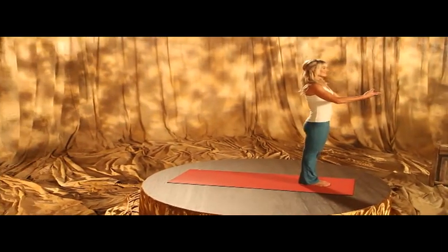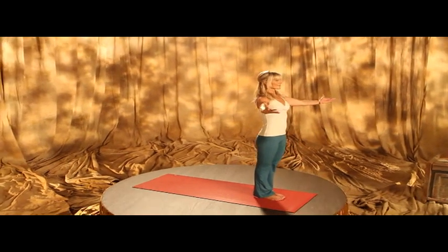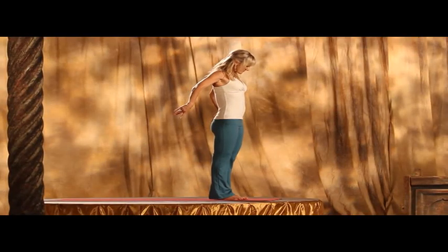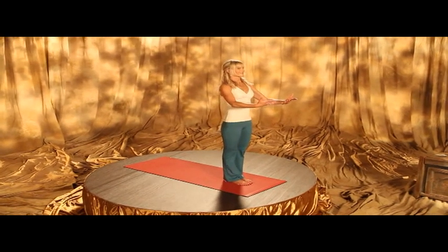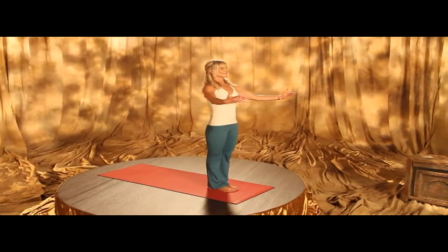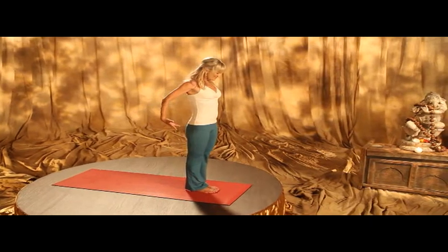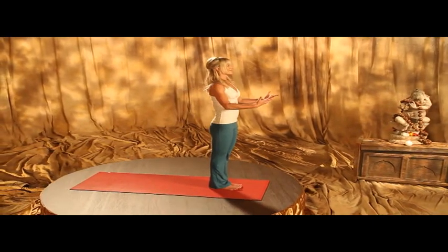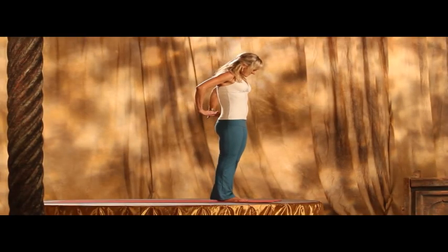Namaste. We'll begin our namaskaram, our sun salutation, by sweeping our arms out in front of us. And as you exhale, drawing the hands through is a way of listening to your heart and really feeling what you are bringing into your consciousness as you begin the day, as you begin your practice. This mudra is called hasta mudra, with the palms open in receptivity.